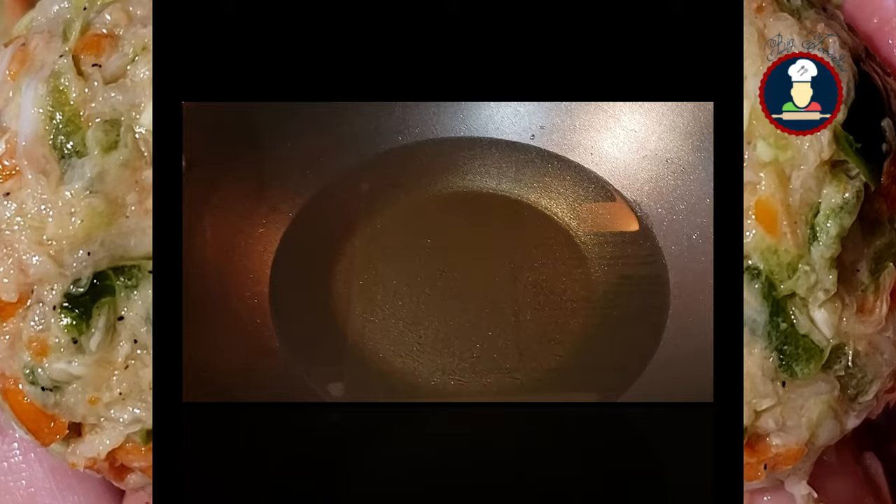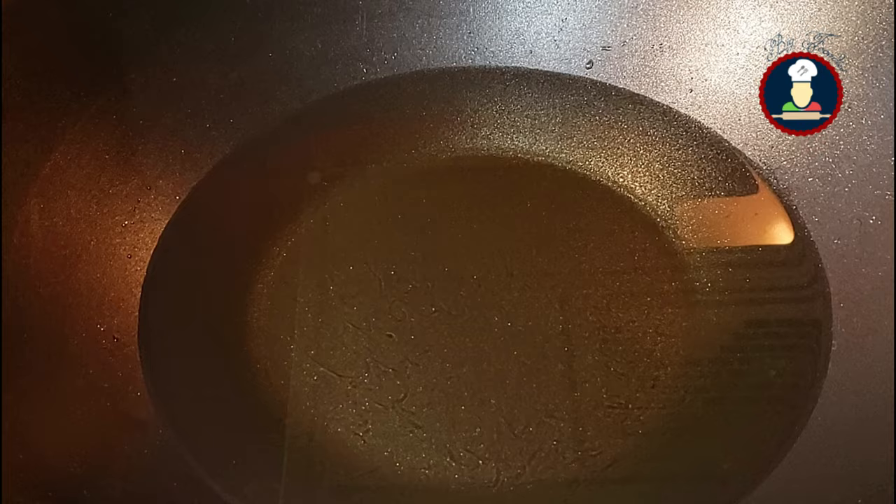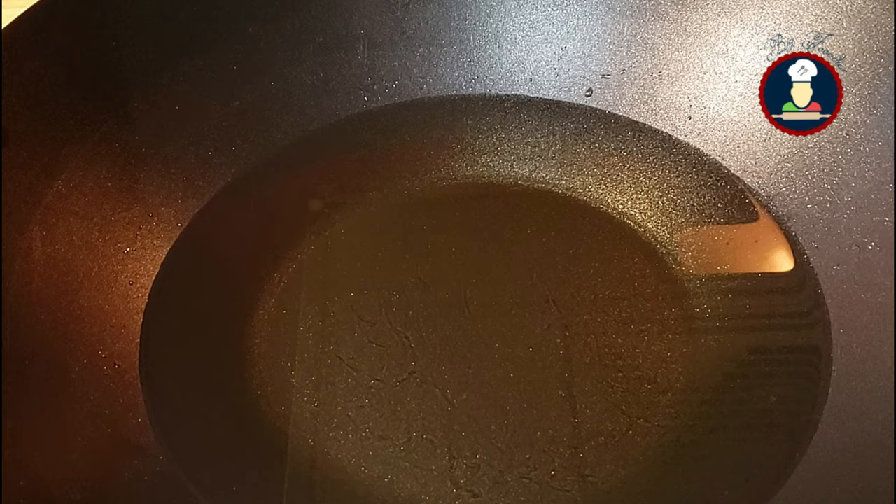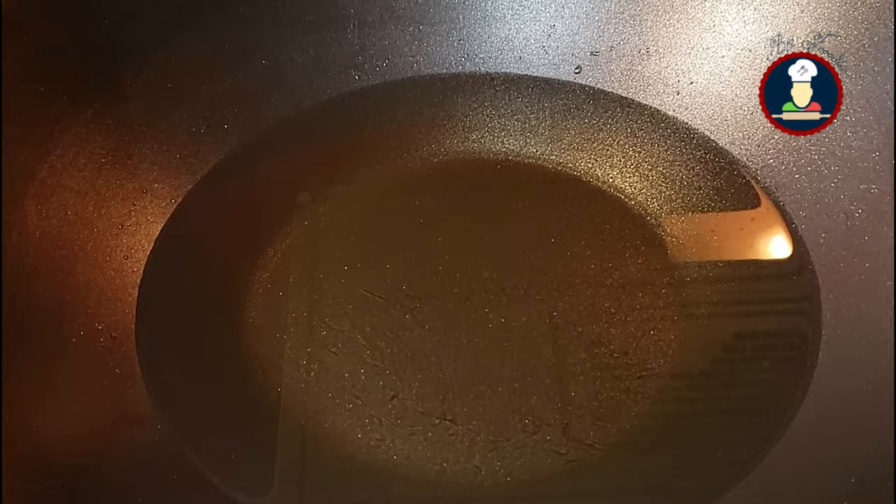We have to deep fry the Veg Manchurian balls. To deep fry them, we have started heating oil in a broad pan on a medium flame. By the time all of our Manchurian balls are ready, the oil is nicely heated. When making the Manchurian balls, the oil should be hot enough before frying, otherwise the balls may fall apart or break in the oil.